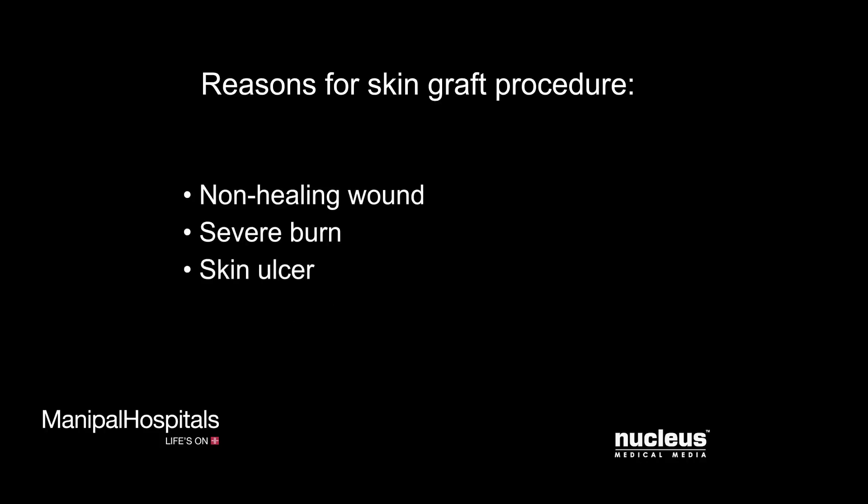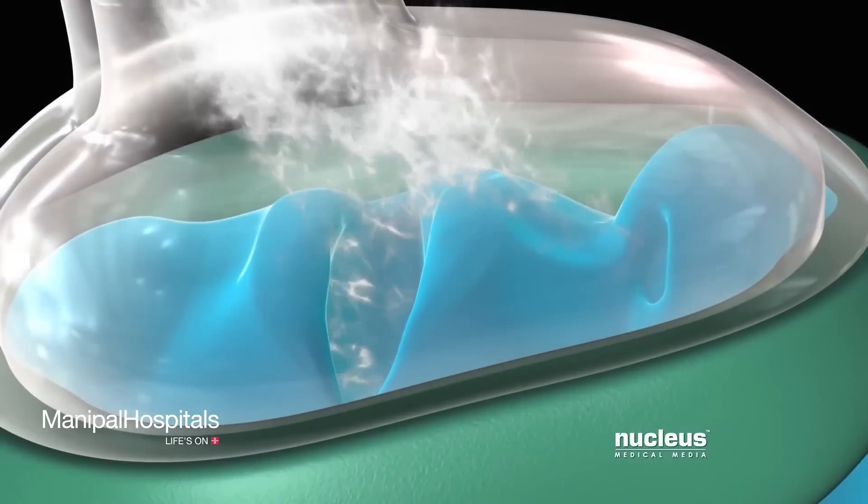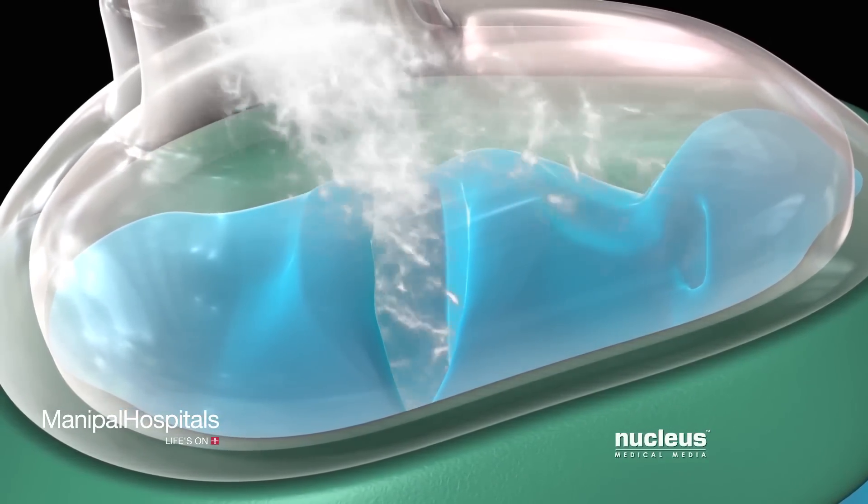Other conditions include a skin ulcer, skin biopsy, a large surgical wound, or skin infection. Before your procedure, you will be given either general or local anesthesia.